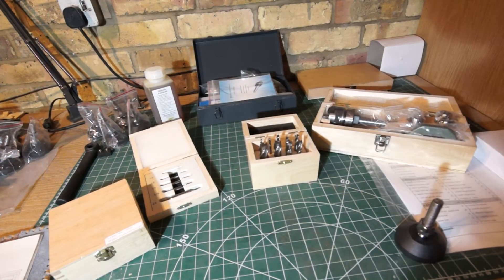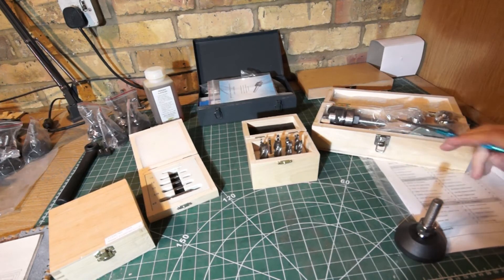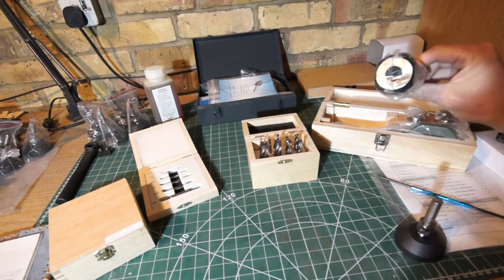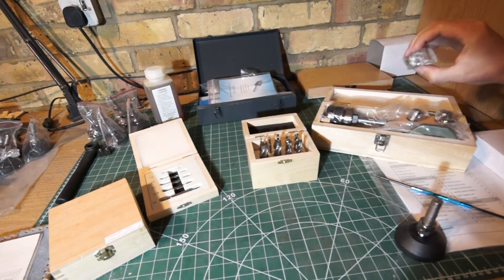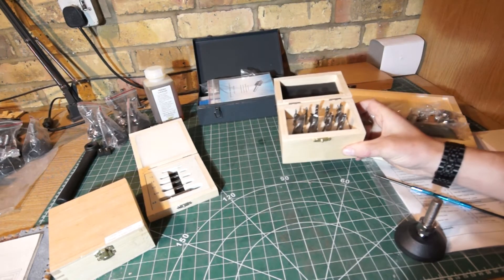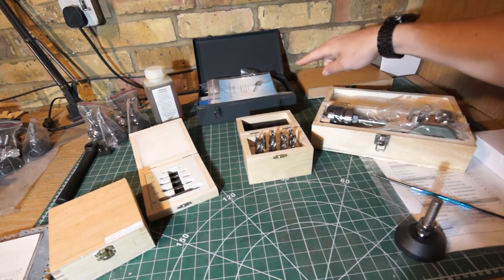So this is totally a Christmas come early kind of moment for me. Loads of packages, loads of fun opening up and seeing what everything was. I've got a drill chuck, over here we've got a collet holder. That's going to hold all the end mills that we've got and then all of the actual collets of different sizes, which hold all of these different end mills. So that'll give me plenty of stuff to actually mill with.